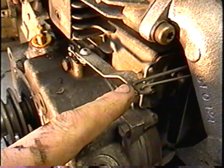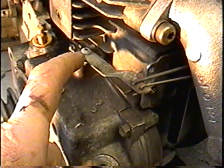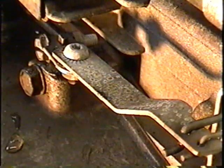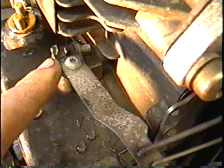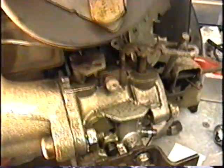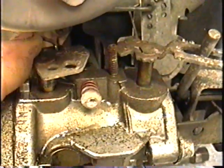Another thing I want to show you is this governor arm. Sometimes people take off this screw, take this arm off with the linkages, and when they put them back on the thing isn't adjusted the way it used to be. This governor arm has the linkages from the throttle control, and one goes to the carburetor — you can see it right where my finger is.